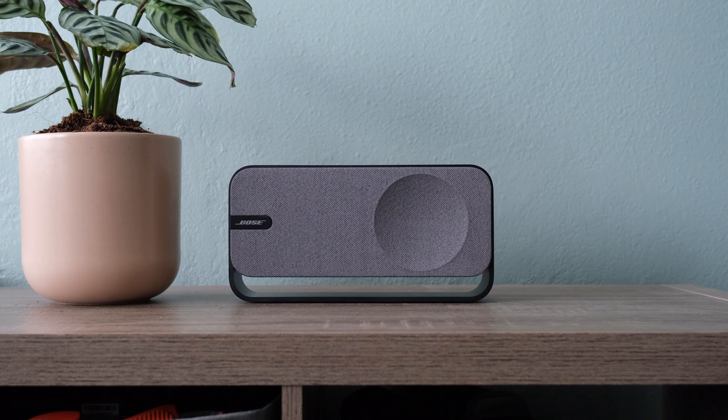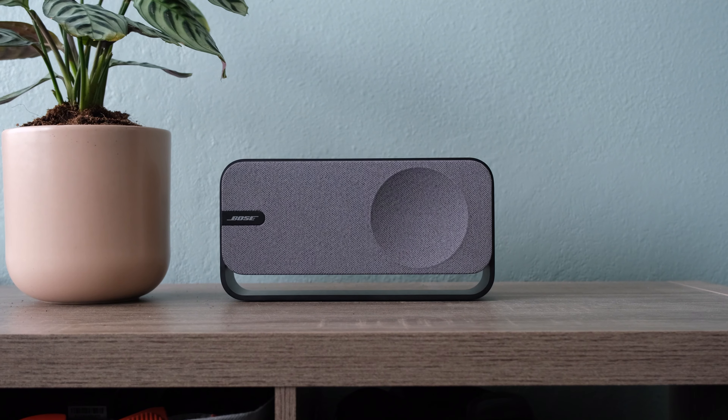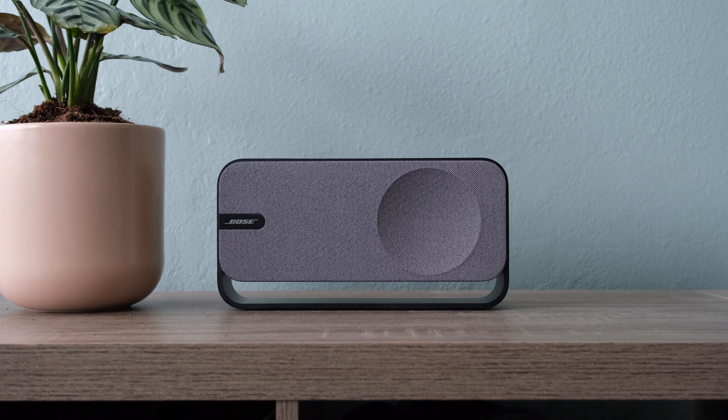While the SoundLink Home is only a mono speaker, it can be paired to another SoundLink Home for stereo sound. Stereo mode greatly enhances the spaciousness of the sound, making it ideal for larger rooms or more immersive listening.